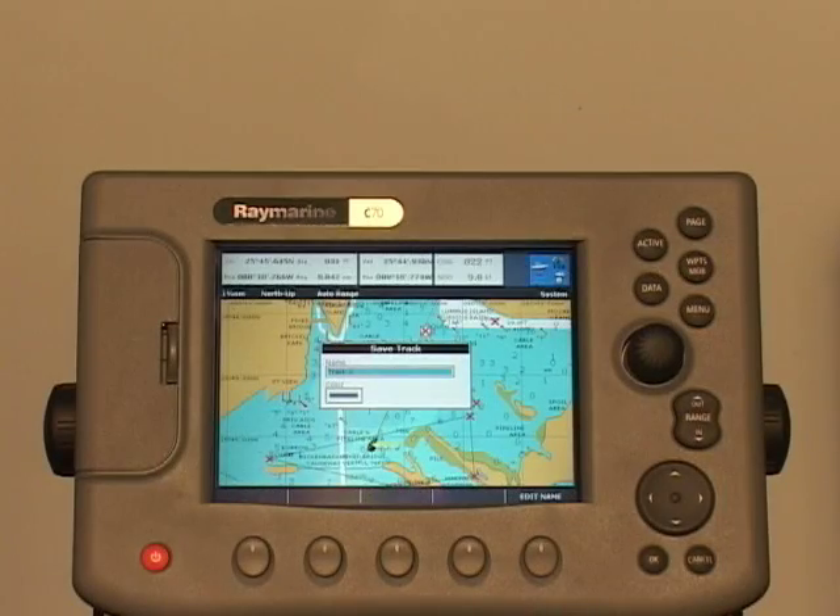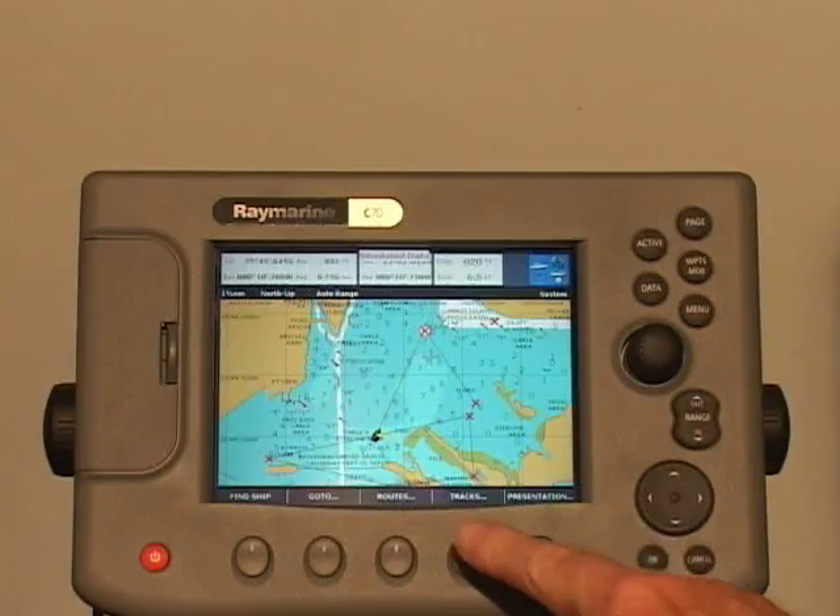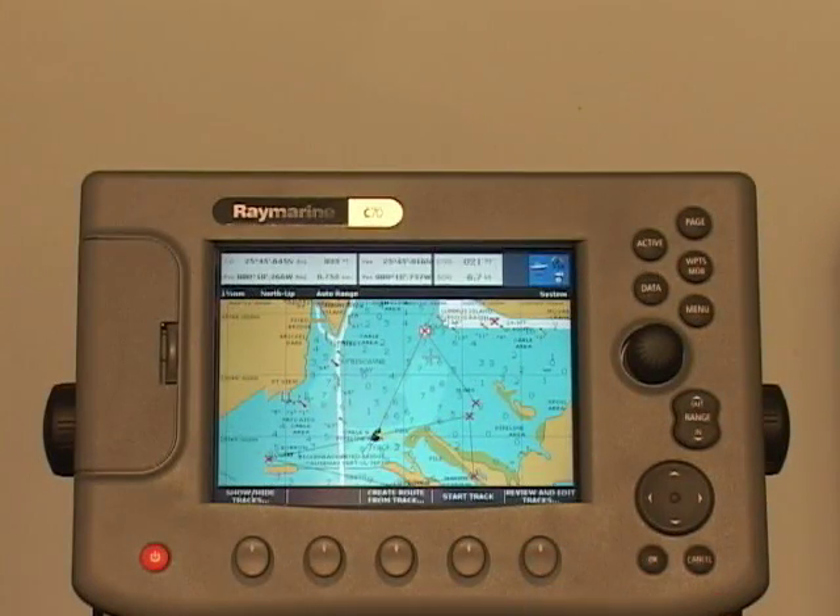You can convert a track into a route. To use the current track, press Tracks and then Create Route from Track. You can customize your receiver to best meet your personal preferences. For example, you can select View Units of Measure in one of several formats.